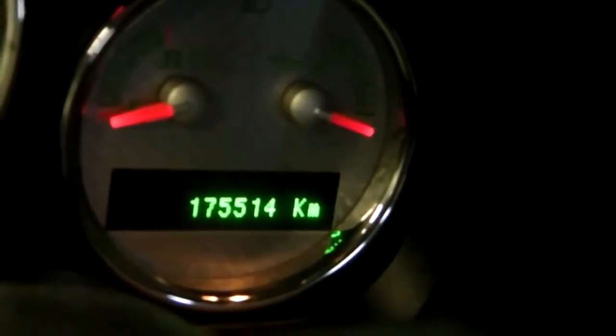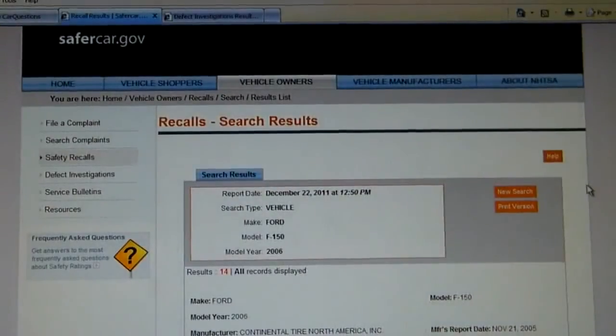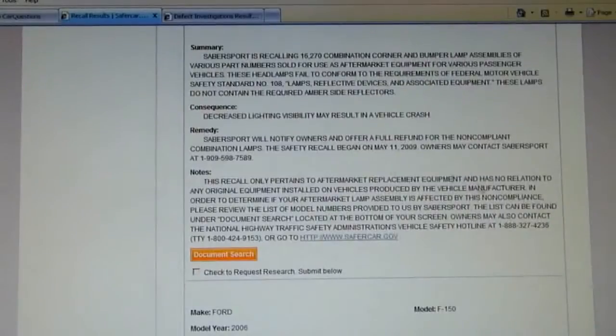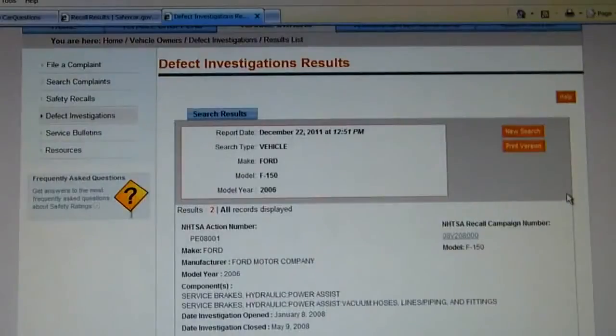You can see here the truck — this is a Harley Davidson Special. It has 175,000 kilometers, so that's just a little bit over 100,000 miles for our American cousins. Here we are at NHTSA, and you won't be surprised to find that under recalls, this truck — the Ford F-150 2006 — has lots of recalls, but none of them have anything to do with a fuel pump module or a fuel pump problem of any kind. Under Defect Investigations they have only two: one to do with the service brakes, hydraulic, and the other with airbags.